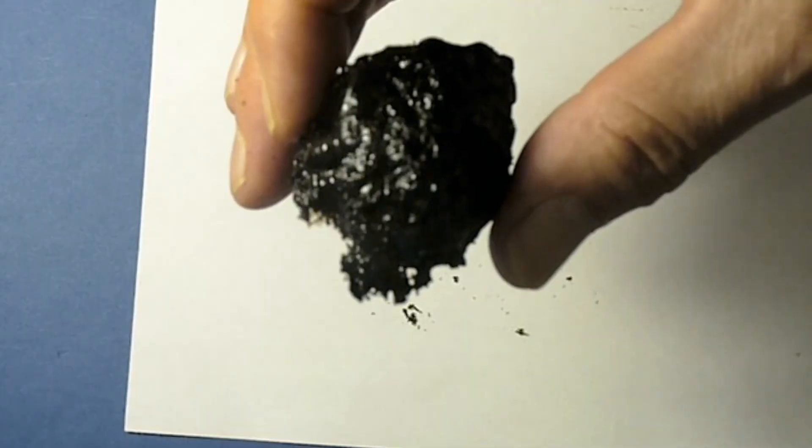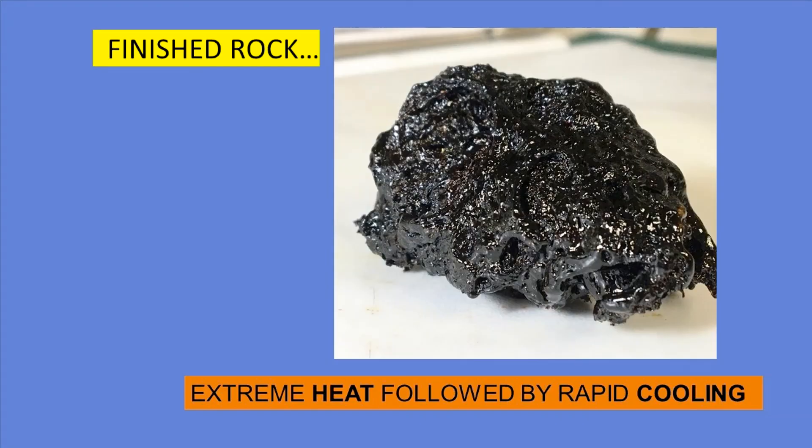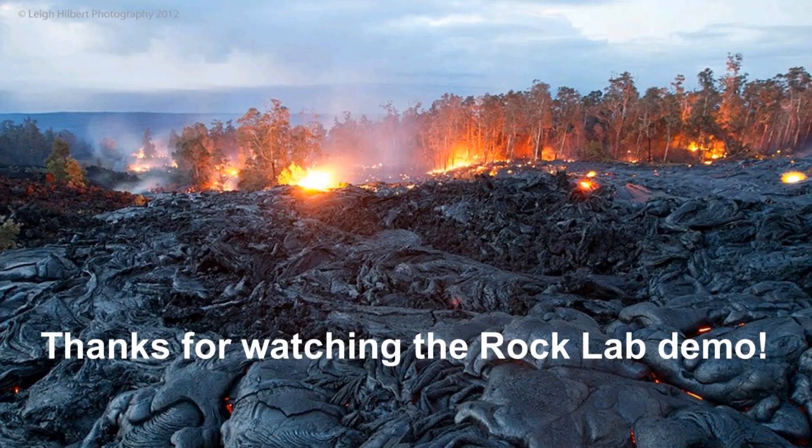After some extreme heat and rapid cooling, it looks like something scientists might find near the crater of a volcano. Thanks for watching the rock lab demo.